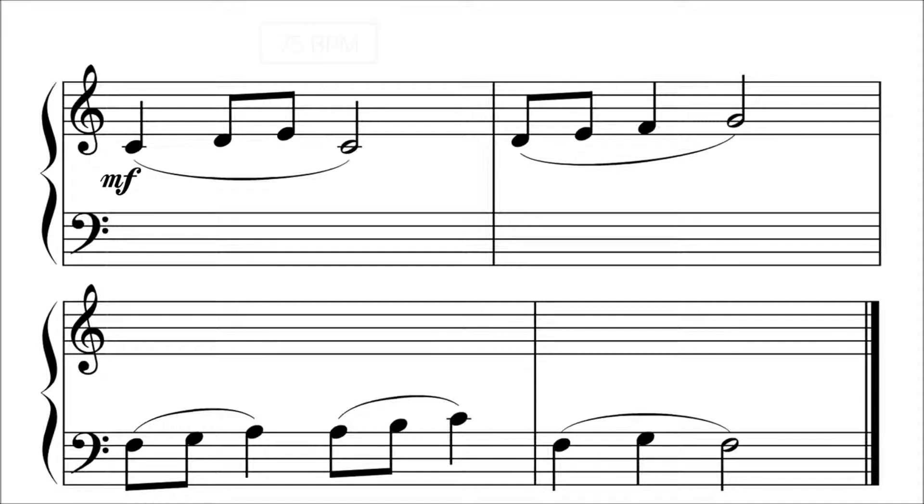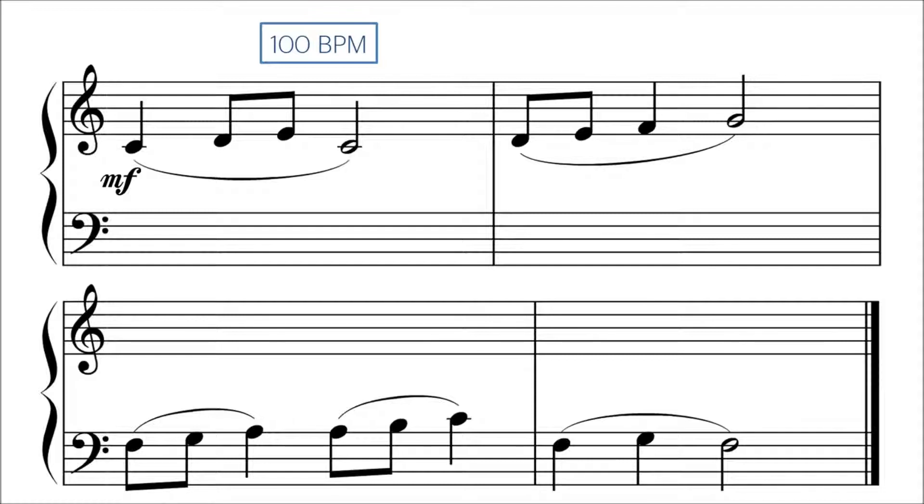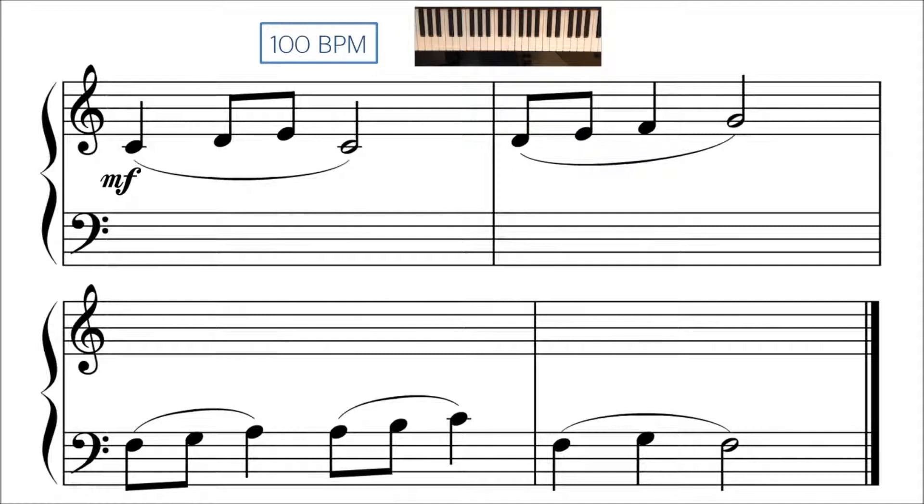Here's a quick example that has a tempo of 75 BPM. [Plays example at 75 BPM.] Try using a metronome yourself and see if you can play this at both speeds.